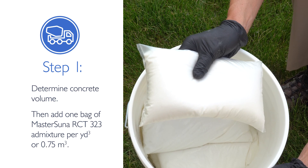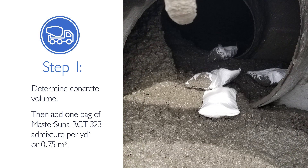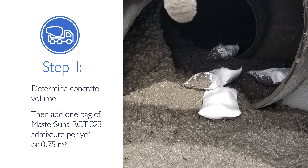Charge the returned concrete to the top of the drum and place the required number of bags into the concrete.